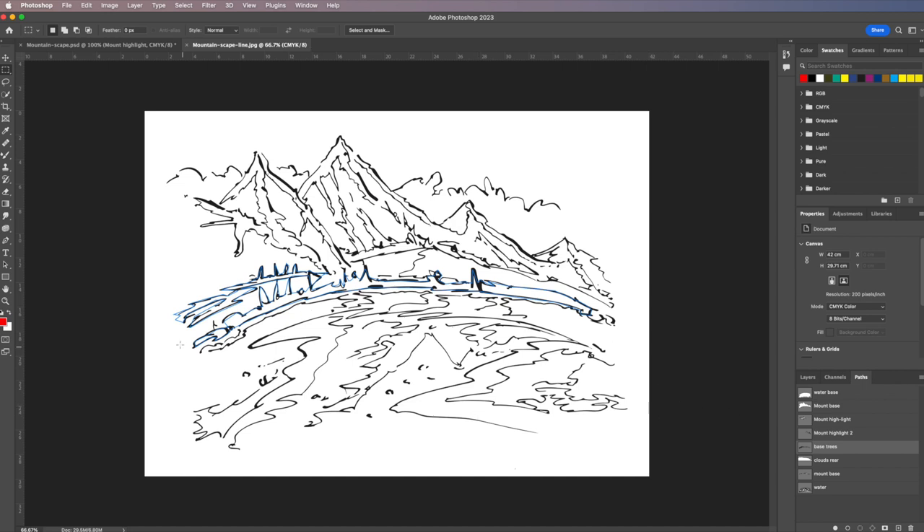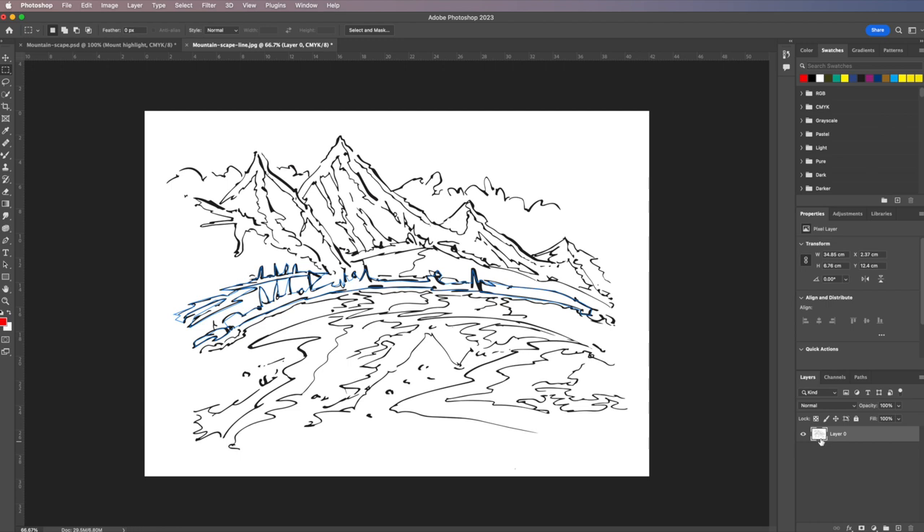A good way to work with loose art: it's simply scanned in. First, I want to unlock the layer and double-click on it to make it a proper layer — I'll call it 'line.' With that done, I'm going to create another layer and call it 'base color' so we can see what's in there.